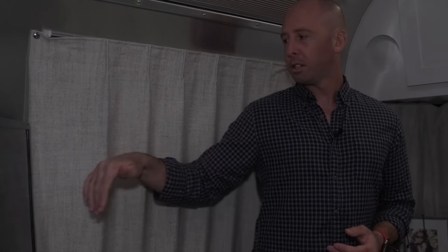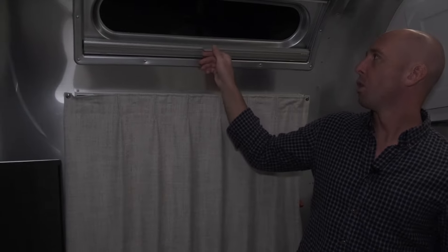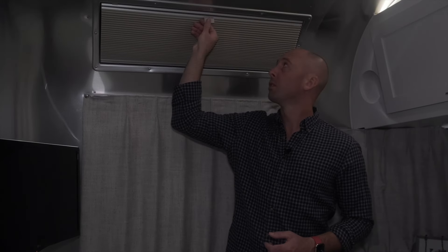That's pretty much it for the bedroom. There is a TV in the corner. These are Roman shades — you just unbutton them, pull it across, and tuck and strap it in for the window to be open. And these Poseidon shades go up and down to get some extra light in. There's also a fan above — what's called a Fantastic Fan. Let's head into the main area and go over the kitchen, dining area, desk, and couch.